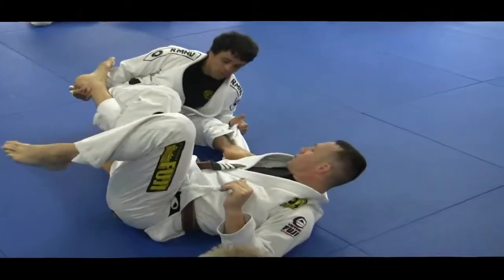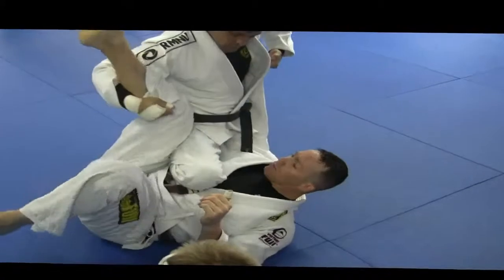Then I'm going to sit up on my elbow, step the leg off, follow in on the heel on top.